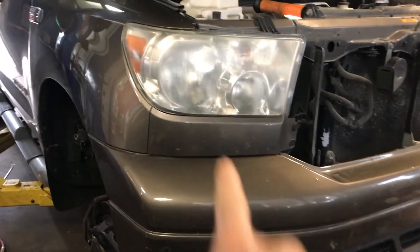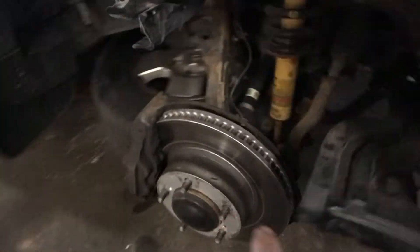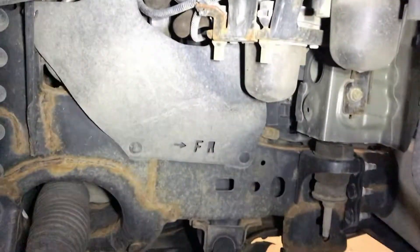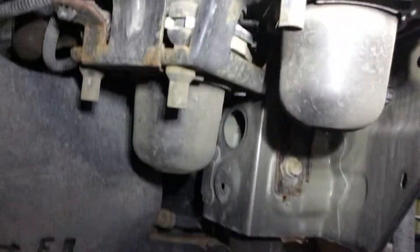The pump is located right below the headlight, inside the fender, inside the wheel well. So remove the right front tire and pull half the cover out, and the pump is right there.